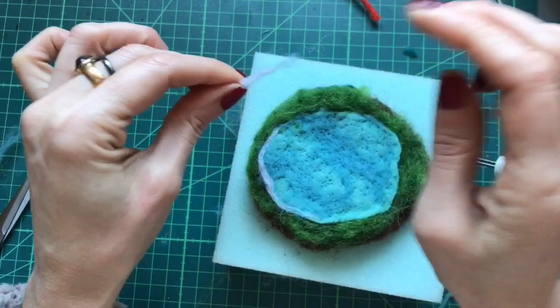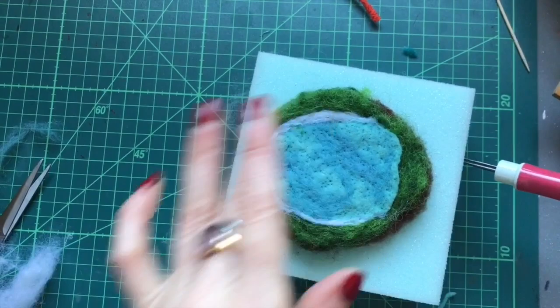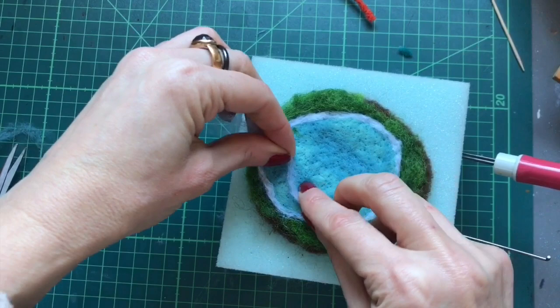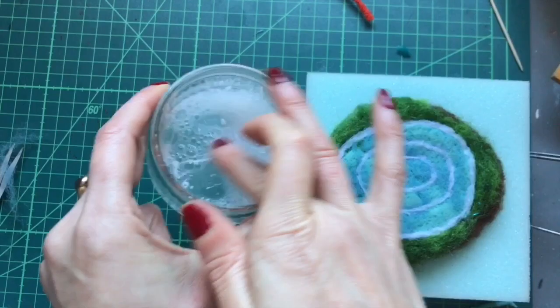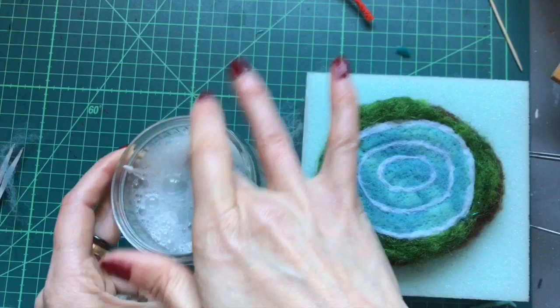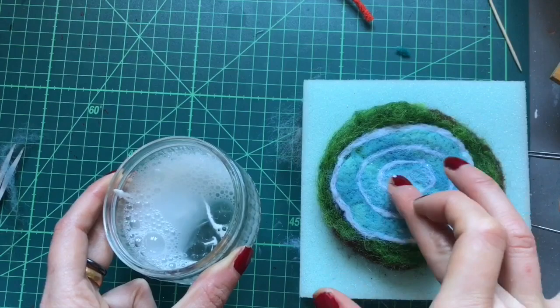Don't worry about any needle marks or little holes — I'll show you how to get rid of those. If you don't have a multi-tool just use your single needle and keep working until it's felted right down. Now using some carded white wool, needle felt around the edge to create a ripple effect in the puddle, then follow the pattern of the outer puddle to create a few more ripples in the water. This bit is optional, but I've got a little mixture of PVA glue with washing up liquid and water, and I'm going to smooth that around the water to get rid of those needle marks.